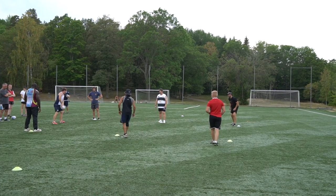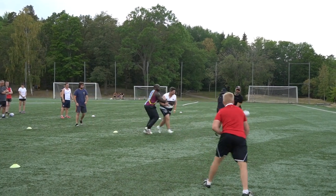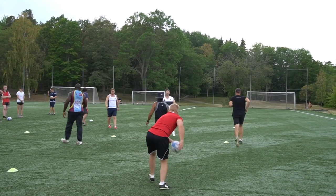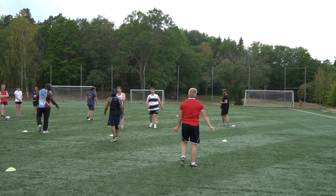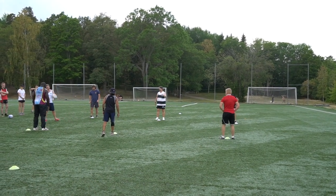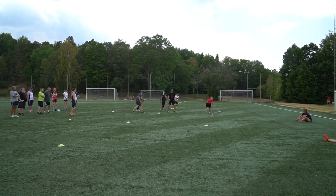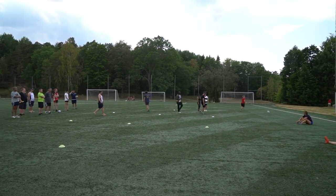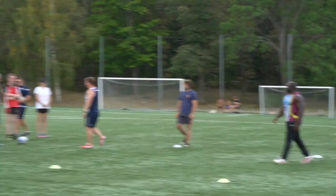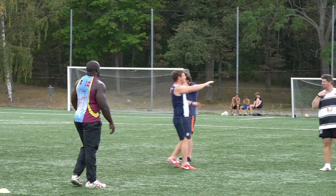Yellow three — oh, okay, stop there. Reset, we'll go one more. White two — oh, okay. Right, you guys go back to your cones. Listen to your coaches, they're going to give you some feedback.